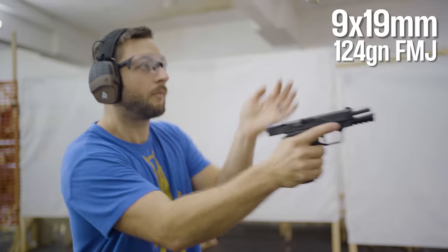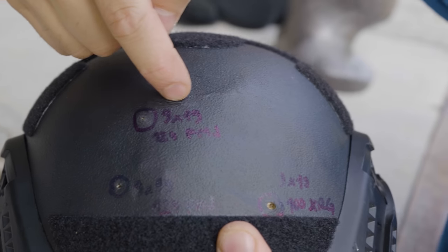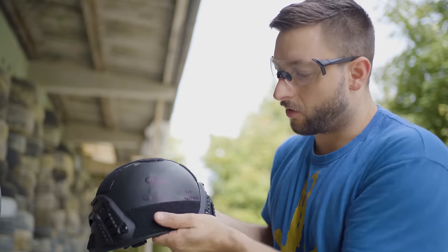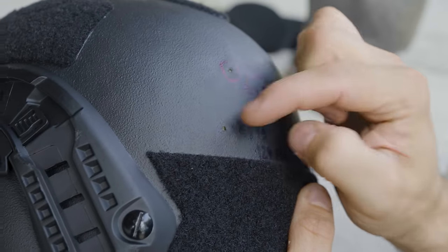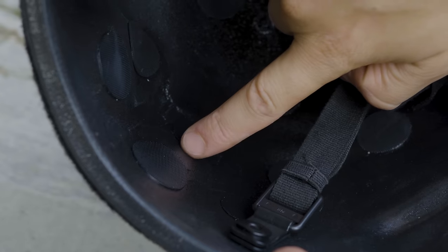The first nine millimeter full metal jacket hit at an angle and actually traveled under the Kevlar to another position, so it was not a direct straight hit. I adjusted the helmet and did another shot — it was a bit too close to the first hit in my opinion, but when we look at the back face deformation it doesn't really matter. The helmet caught it without any problems.